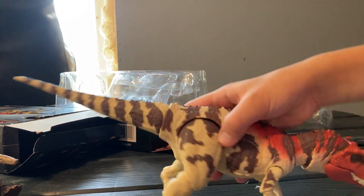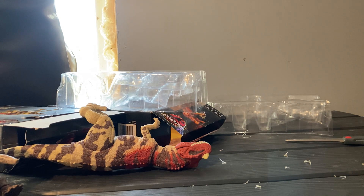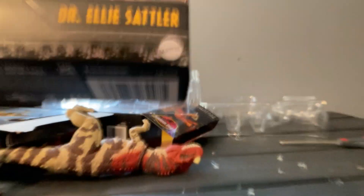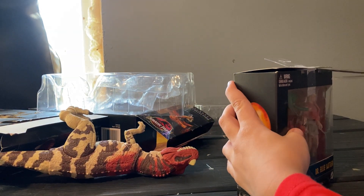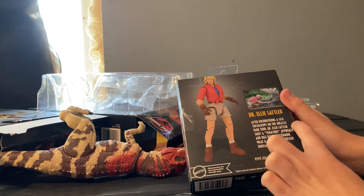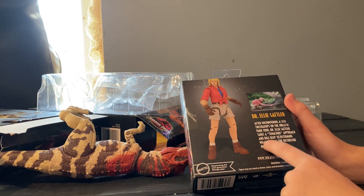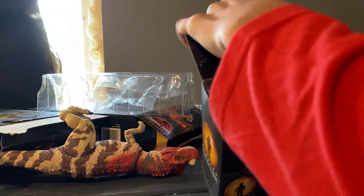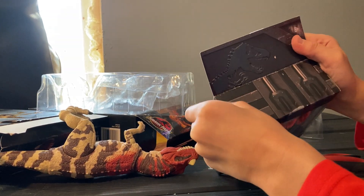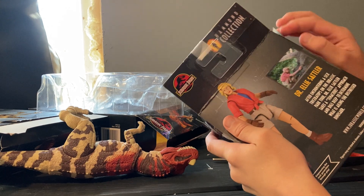Actually, we can open one more thing. Hammond Collection — Dr. Ellie Sattler. This one's gonna be really easy, it's gonna take us like two steps. And after encountering a sick Triceratops on the Jurassic Park tour, Dr. Ellie Sattler takes a tentative approach and digs deep to determine what is ailing the distressed dinosaur. Alright, guys, let's open it up. I like how they have, like, pistons right there. It's nice. And I like the stop motion they did right there — that is sweet.